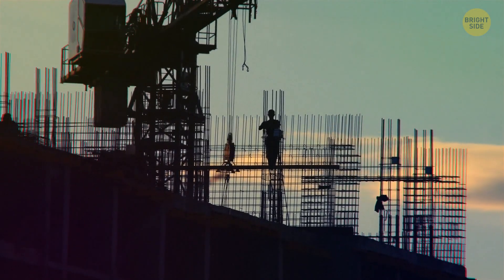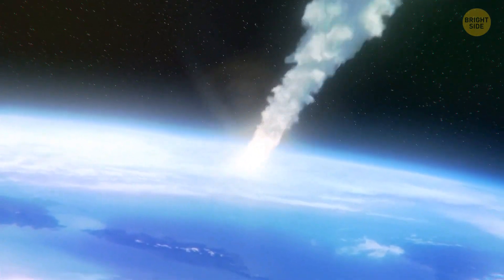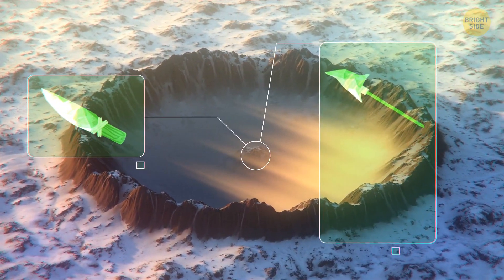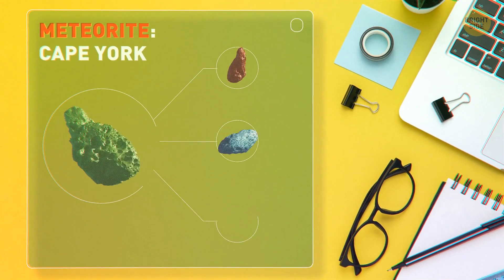10,000 years ago, a meteorite fell on Greenland. It was the only source of iron for the local people, who started breaking pieces off to make knives, harpoons, arrowheads, and even jewelry. Talk about good luck! Over time, the locals split the meteorite, named Cape York, into a bunch of pieces.